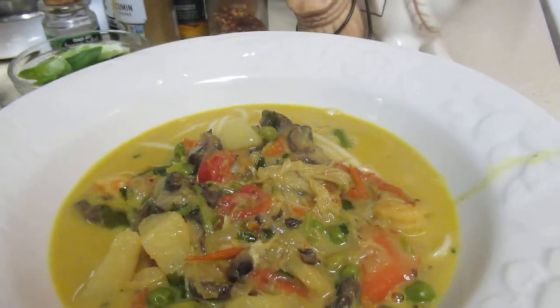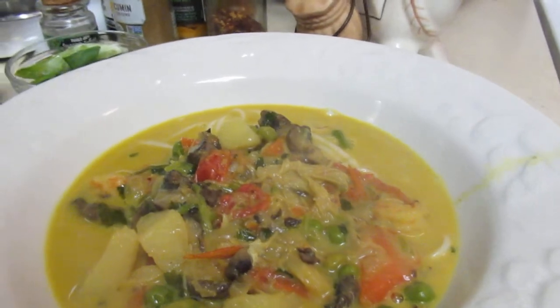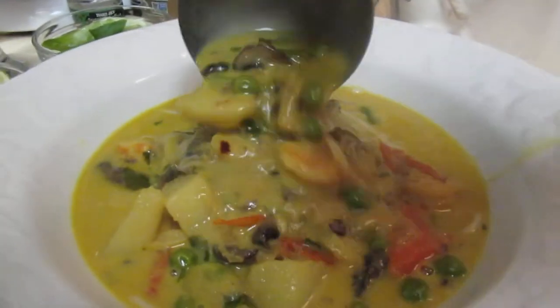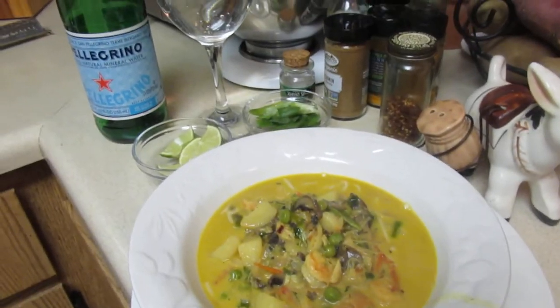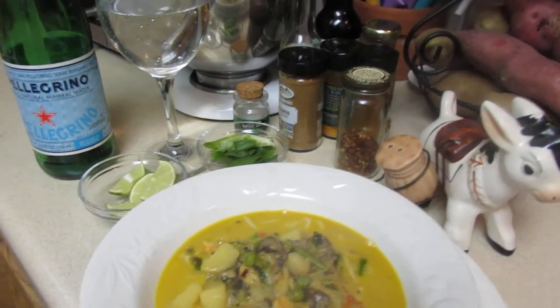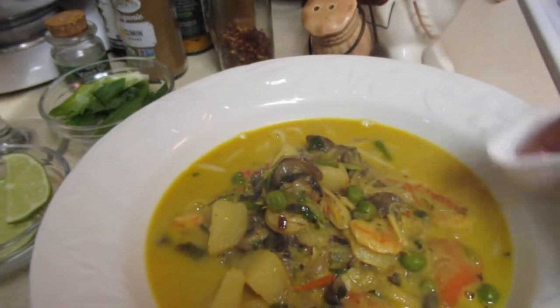That's yummy! This is something to make for your family if you're home and you want to do something special — make this for your family.